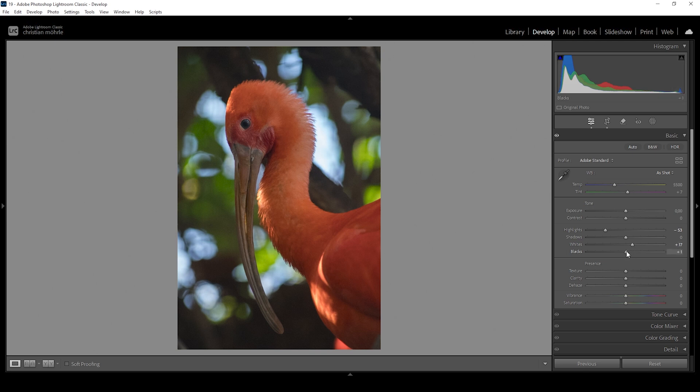I'm going to bring up the blacks just to bring out some more brightness in those very dark spots. And for some more details, I'm going to bring up the shadows as well. Next I want to add some texture, giving this image a little more sharpness, and I'm also going to add some clarity for some more mid-tones contrast. Let's also bring up the vibrance. Looking good so far for the basic adjustments.